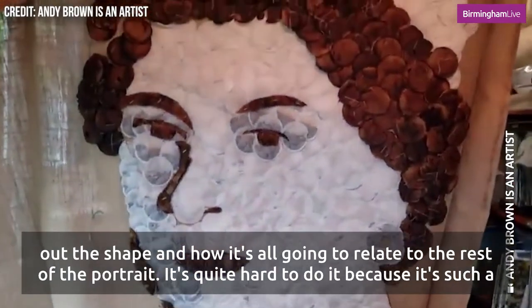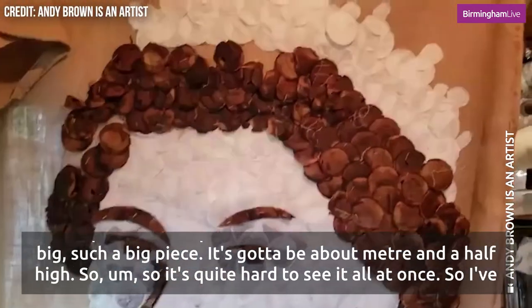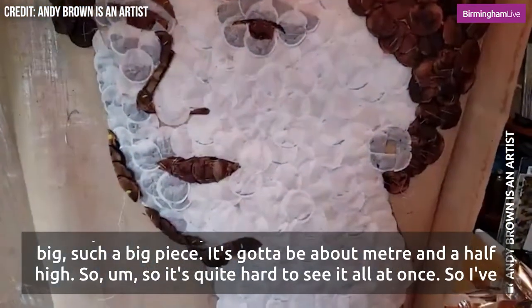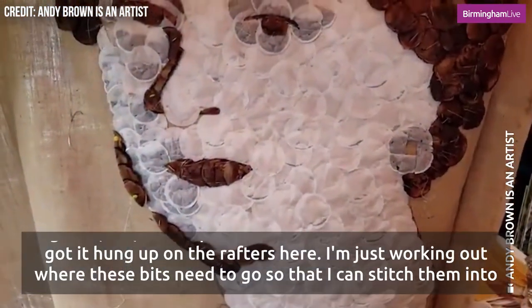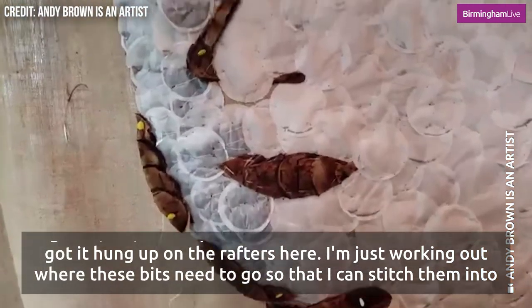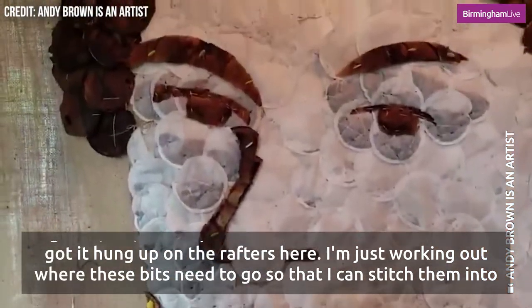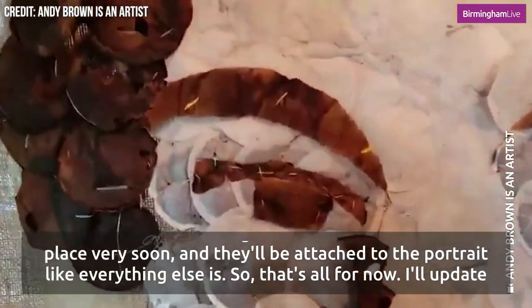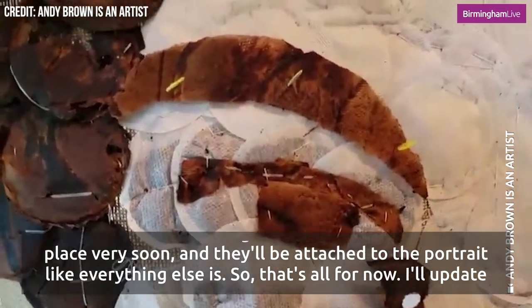It's quite hard to do because it's such a big piece — it's got to be about a metre and a half high, so it's quite hard to see it all at once. I've got it hung up on the rafters here and I'm just working out where these bits need to go so that I can stitch them into place very soon and they'll be attached to the portrait like everything else is.